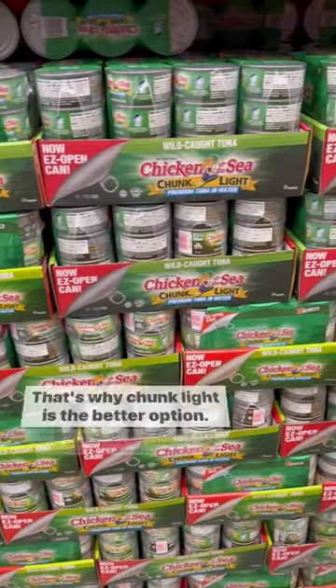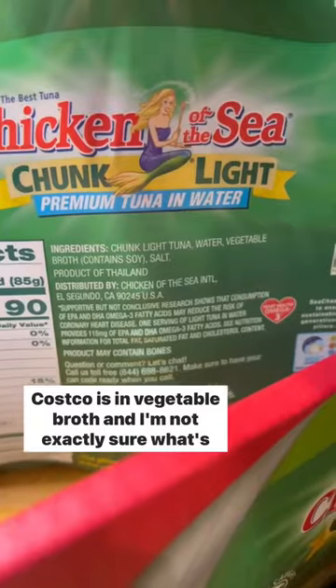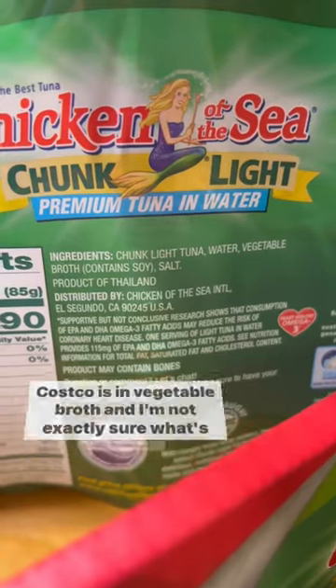That's why chunk light is the better option. It has about a third of the amount of mercury, but this one at Costco is in vegetable broth, and I'm not exactly sure what's in there.